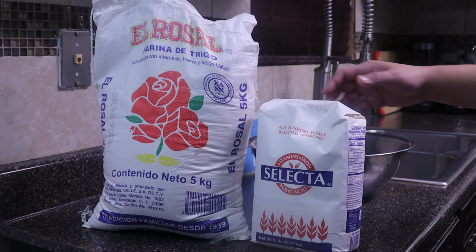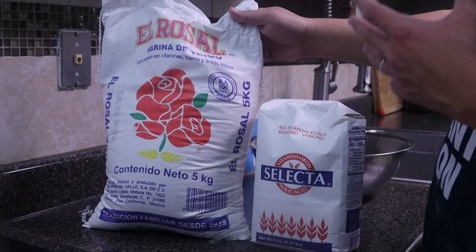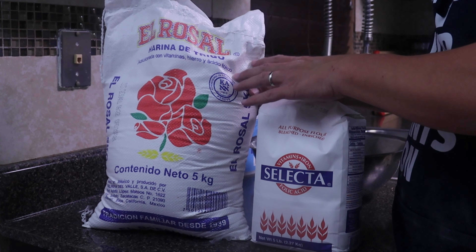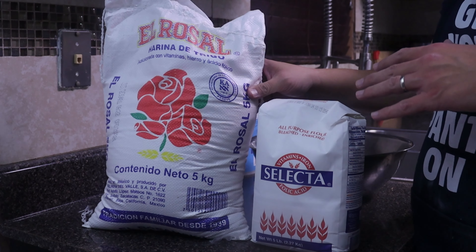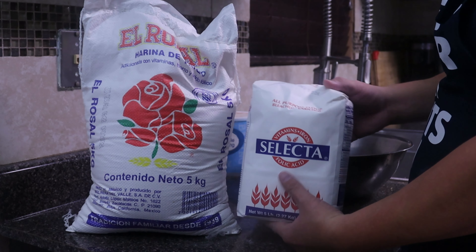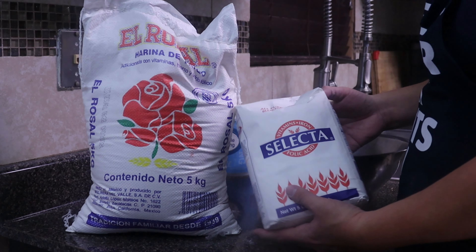The type of flour we're going to be using — this one right here comes from Mexico. If you can get this product from Mexico, that's great. I'm 20 minutes away from the border so I can easily get it. My mom swears by this flour from Mexico, saying it makes the best flour tortillas. But for today we're going to be using this flour, which is really great for flour tortillas. I'm not sure if it comes from Mexico but there's a lot of Spanish labeling on the side, and this flour does really good with flour tortillas.